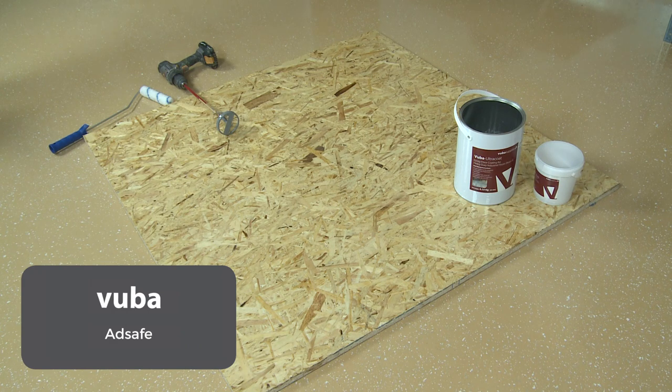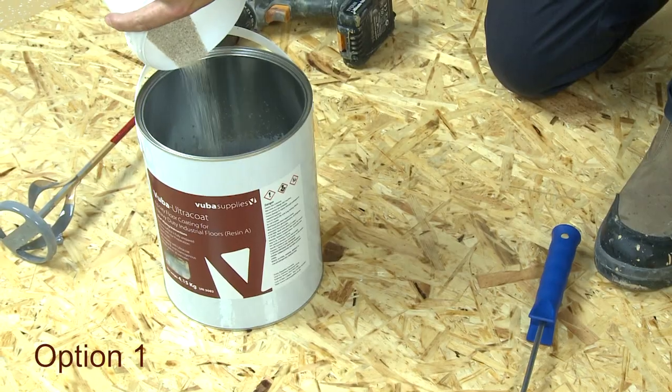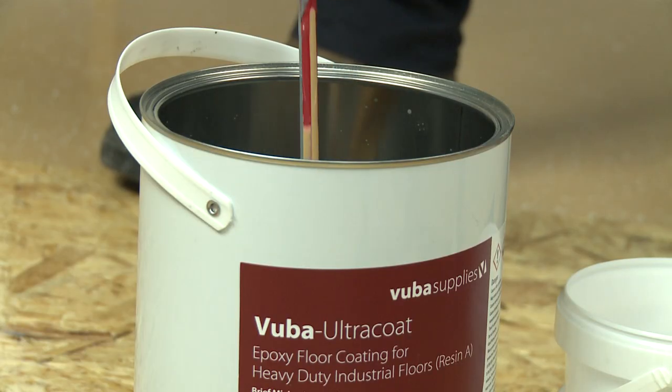How to make your floor paint an anti-slip floor paint. Option 1: add Vuba AdSafe non-slip particles to your ready to apply paint.